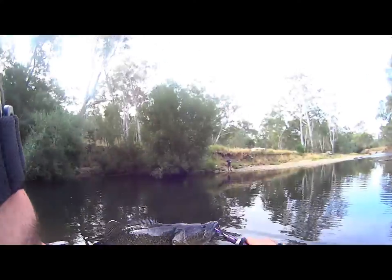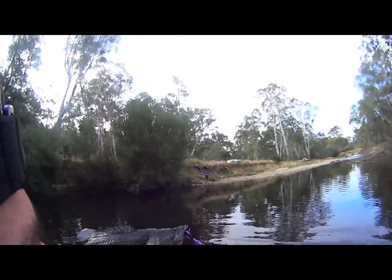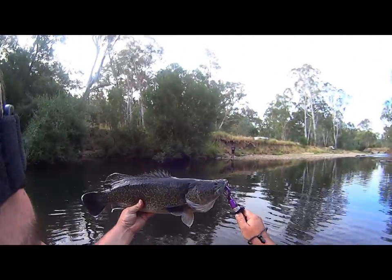Z-man soft plastic, with a little jig head called a rev head — it's got a little blade on it. Not a bad fish.